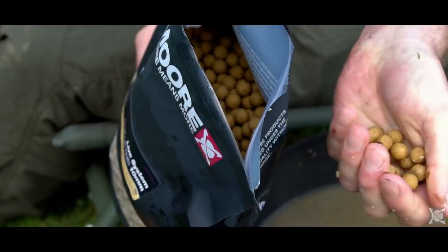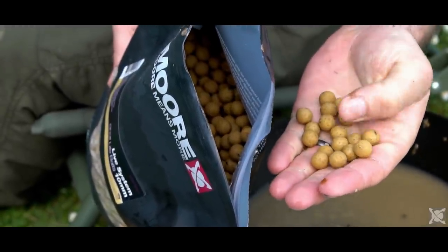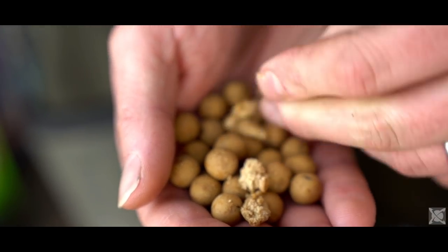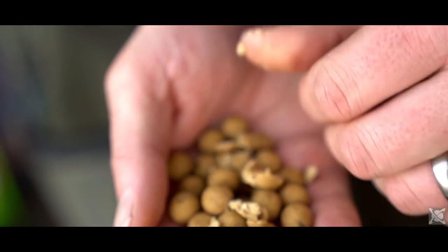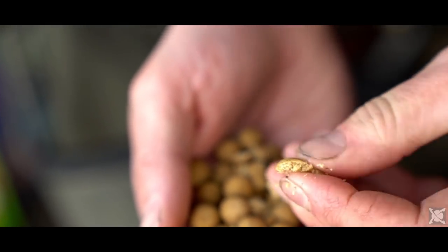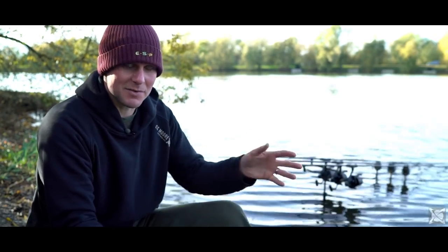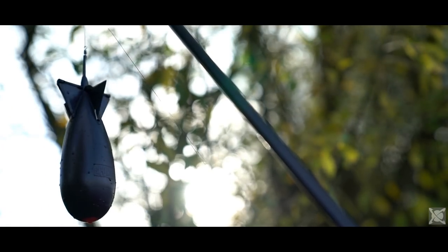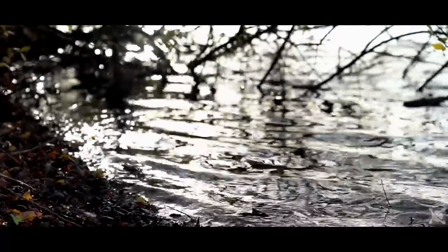The majority of the time I use a shelf life boilie as opposed to a freezer bait. Nowadays the quality of a shelf life is far closer to the quality of a freezer bait, whereas like 10 years ago a shelf life was rock hard and it seemed like a fish could never digest it. Now there's not much difference, so I always keep shelf lives in the van because they don't go off. If I start catching more I can put more in without worrying about keeping them. It's more convenient and I don't think it compromises on quality.